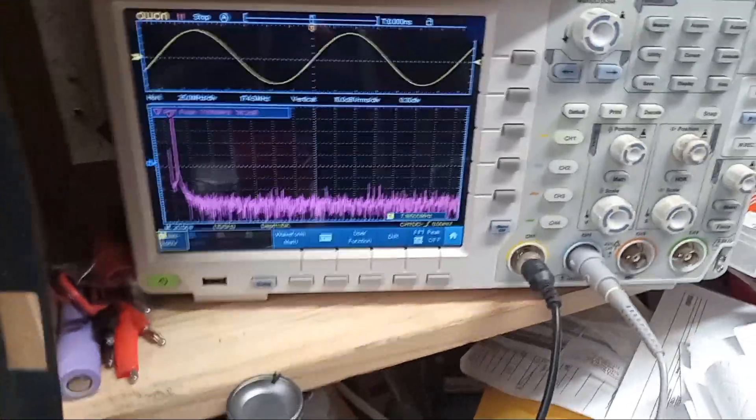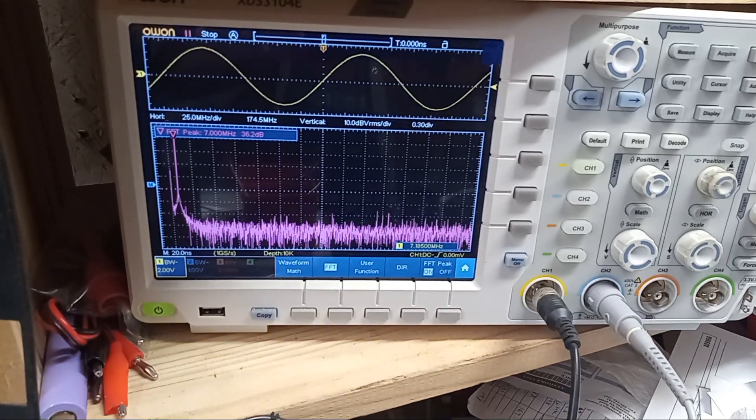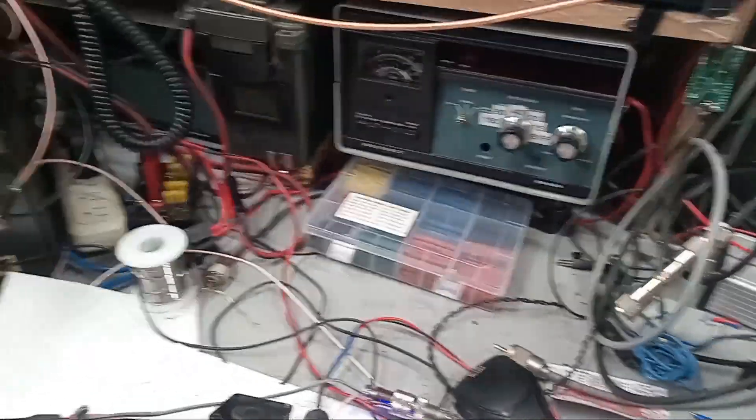So there you have it — the amplifier for the Radio Berry. As always, you've been warned.